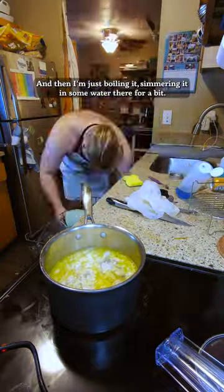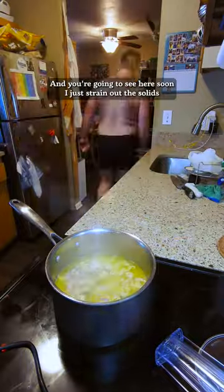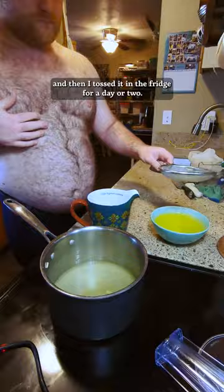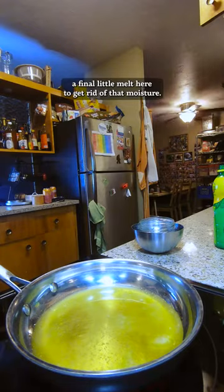Then I'm just simmering it in some water there for a bit, and you're gonna see here soon — I strain out the solids, then tossed it in the fridge for a day or two. The fat went to the top, and I just did a final little melt to get rid of that moisture.